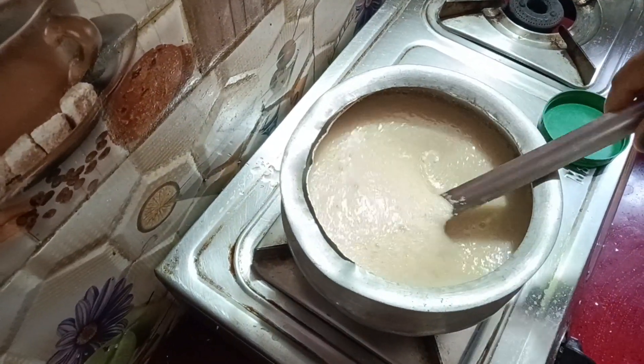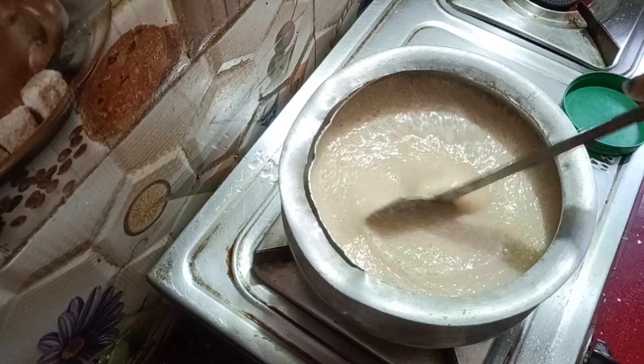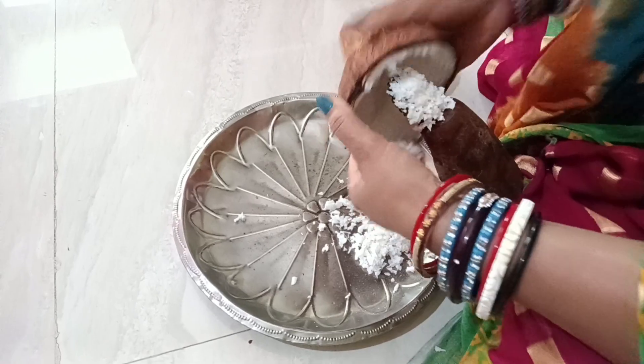We will cut this in the pot. Mix it in the pot.